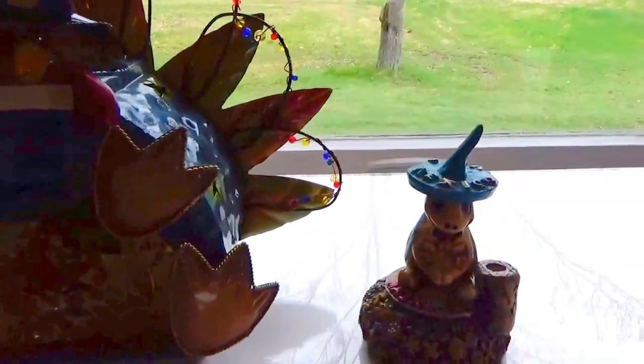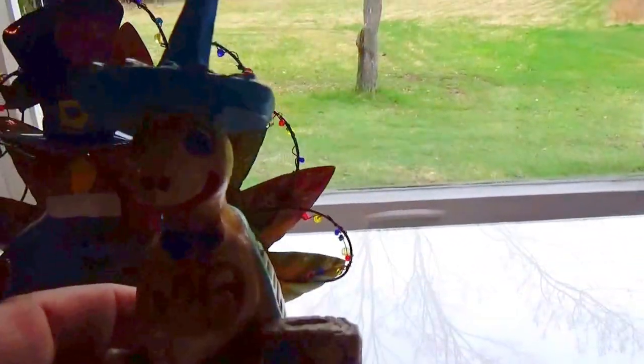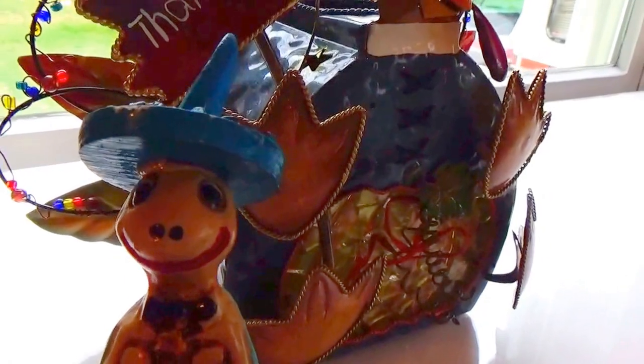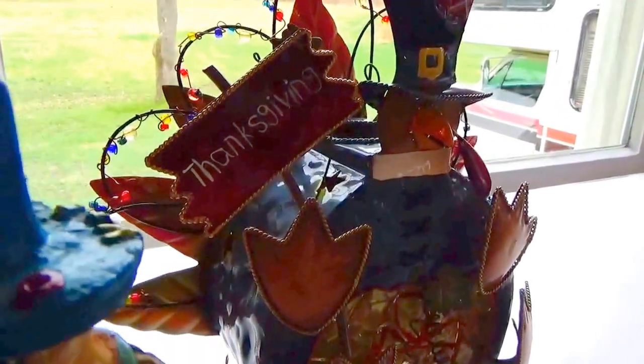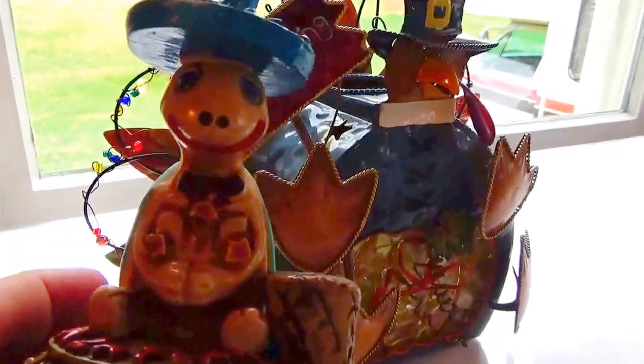I added this little Mexican fella — I don't know where to put him, but he's just so cute. Look at that smiley little face! How can you not love that face? He's got a beautiful little face. He's a turtle, and he's got himself a little Mexican hat.